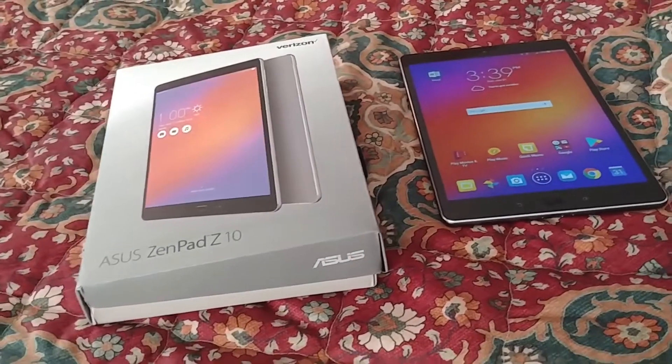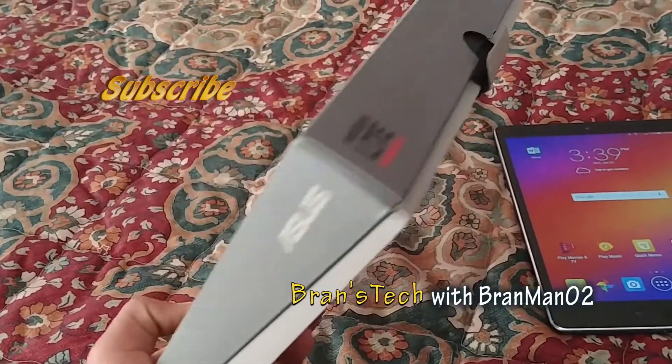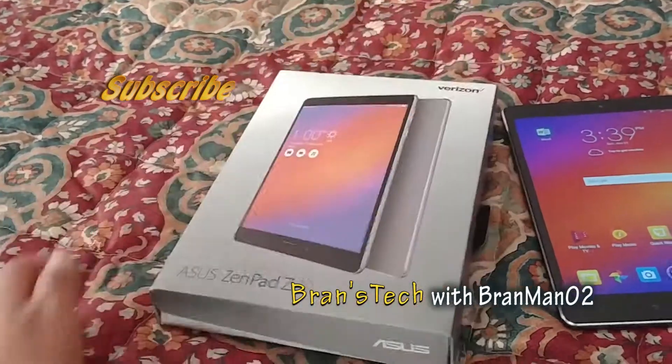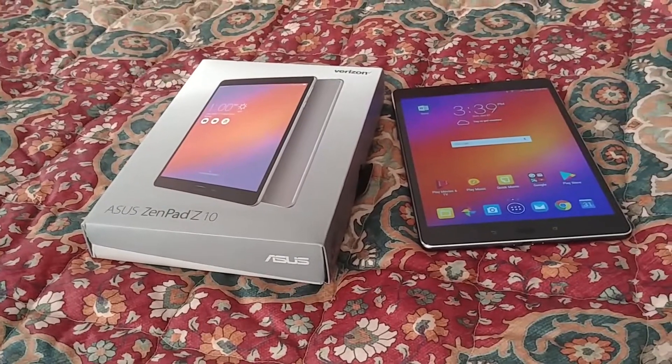Thank you all for watching this video, hope you all liked it. Don't forget to give a thumbs up and subscribe to my channel, and I'll catch you on the next one. This has been the Asus ZenPad Z10.